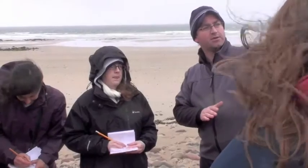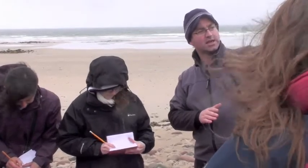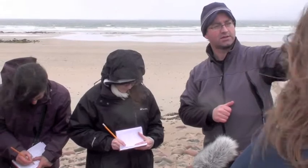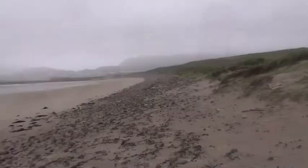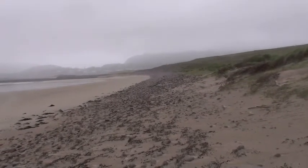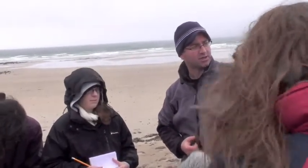You can see it here — you have the marram grass here at the back, which is a super grass for growing with sand inundation. The more sand you throw at marram grass, the faster it goes. It's what creates that ridge-shaped dune in marram grass. It's less salt tolerant than some of these semi-salt tolerant grasses here at the front, and then you have your salt tolerant plant species out here at the front.